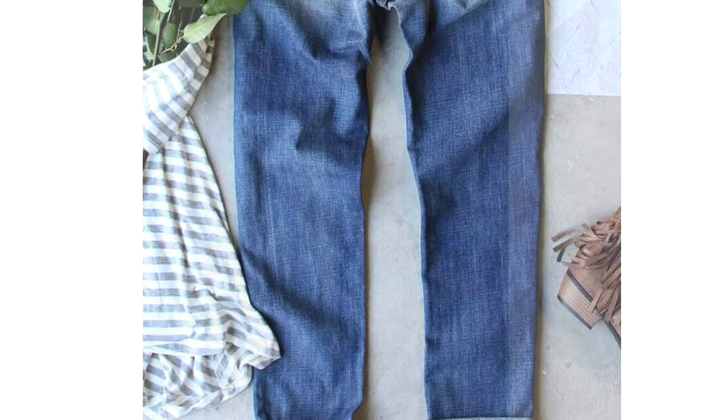Use cute patches to cover holes. In addition, you can place patches in random areas of your jeans to give them some extra flare.